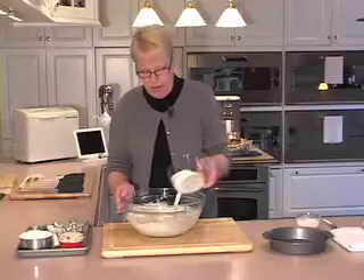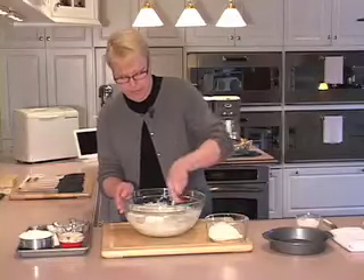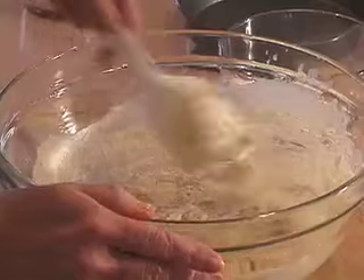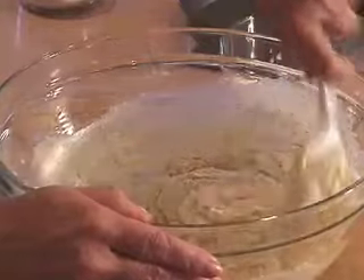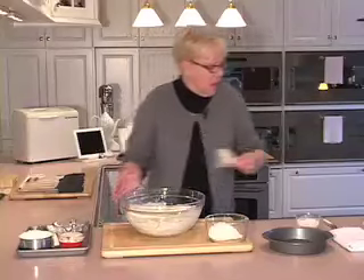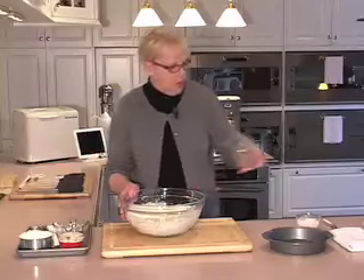Time to add another third of flour — stir it again. Now you can see, if the camera can get in here, the dough is starting to pull away from the sides of the bowl. I'm scraping the sides and the bottom. It's a soft mass. And now I'm going to add this last third of the flour to the bowl.